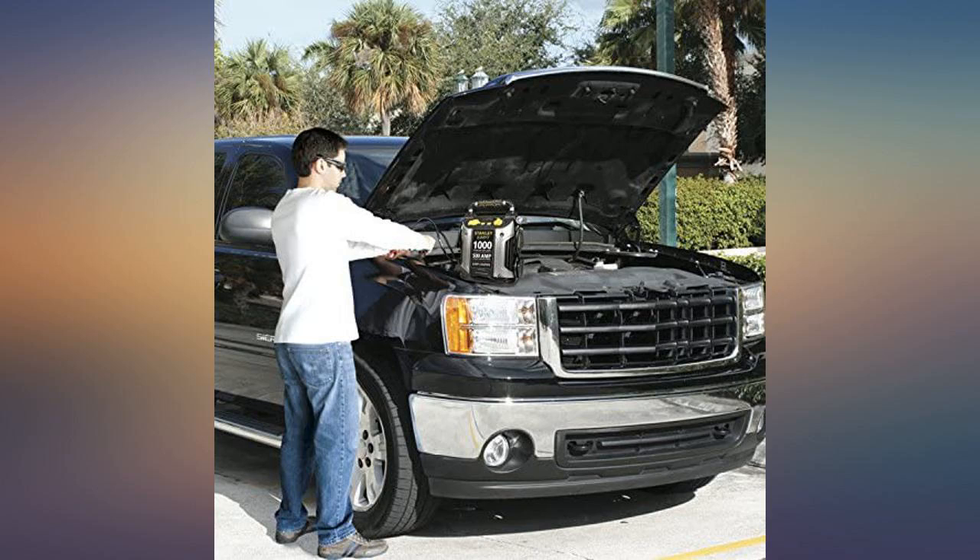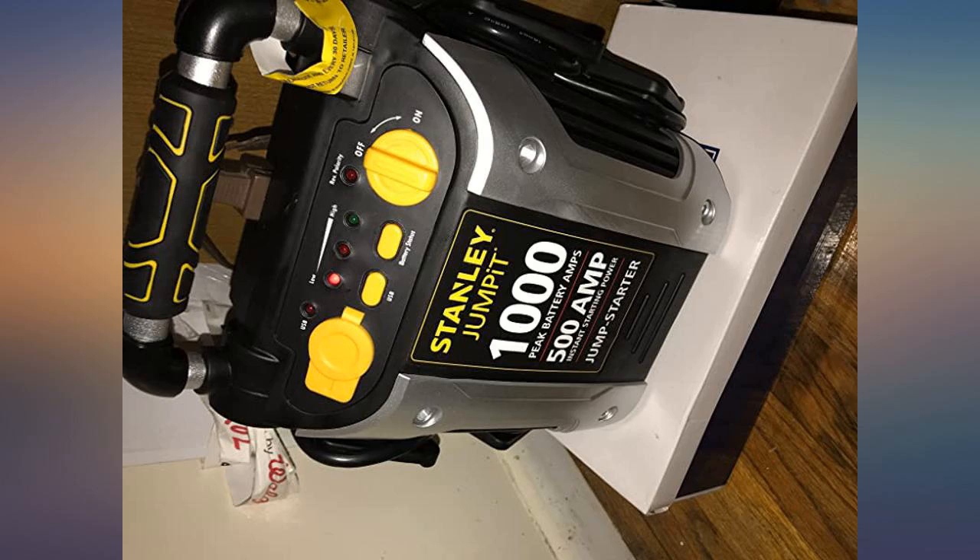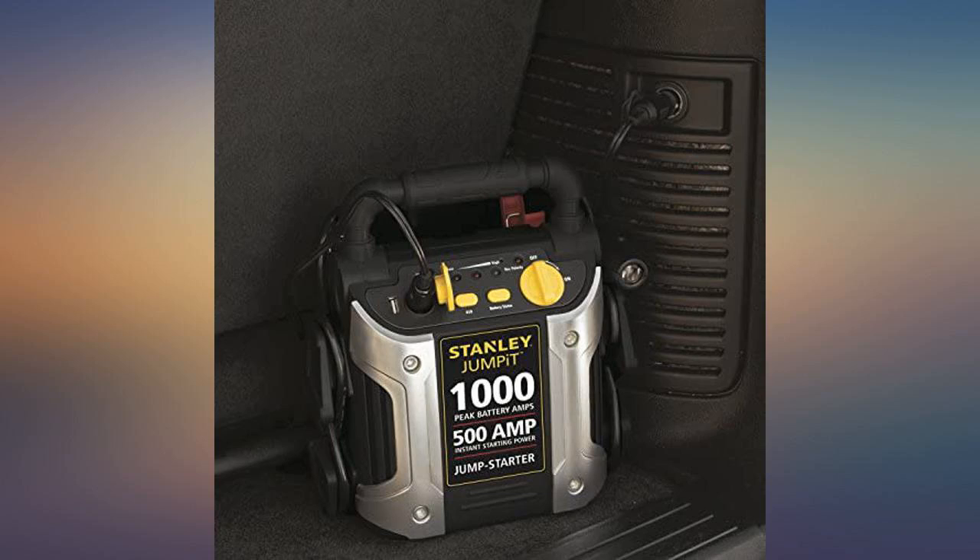Car battery was dead for a few days. I charged up the battery for about an hour and it had sufficient juice to turn the engine. Good on first use — let's see how far we go.